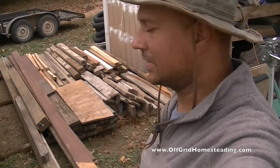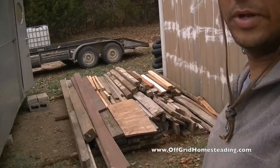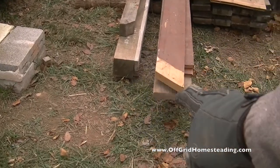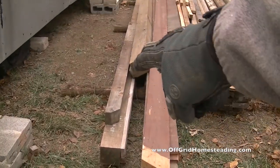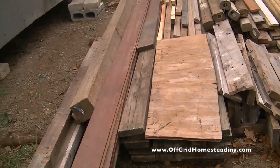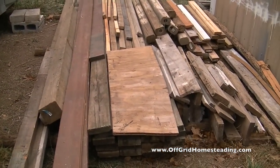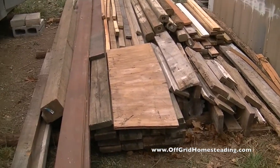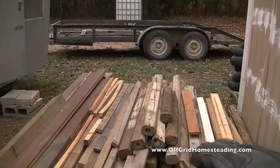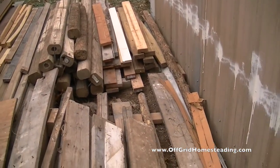Hey guys, looks like we got the pile all taken care of. Another load from the trailer unloaded, and we've got our six-by-sixes over there, there, and there, ready to be used for the addition if we need it. I think I'm going to need one more — probably that piece right there. Looks like we've got our 16... these are probably 12-footers right here. This is 16-footers here. Miscellaneous, and then just some ties, fence posts and things like that. Looking good.